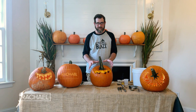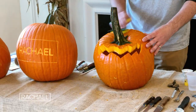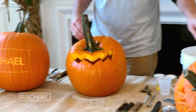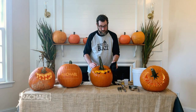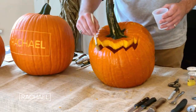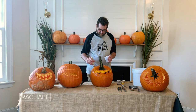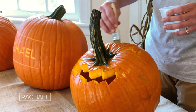Once the jack-o-lantern has been carved, I recommend washing it down one more time with warm, soapy water. Make sure it's thoroughly dry after washing it. Lastly, I clean the cuttings using vinegar — a little vinegar will kill any germs or bacteria that are on the surface of the pumpkin.